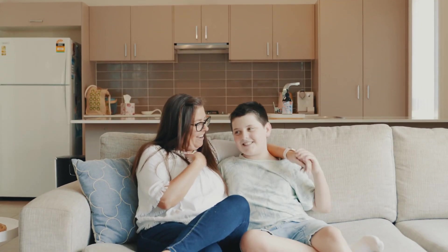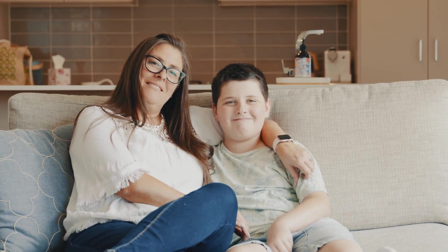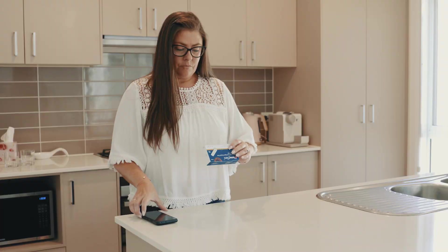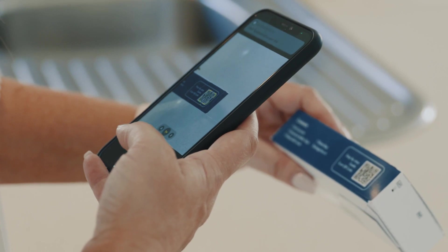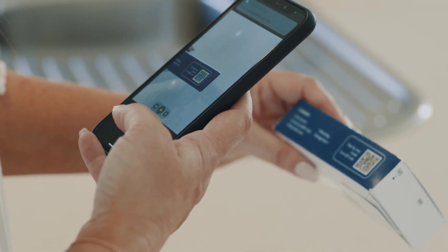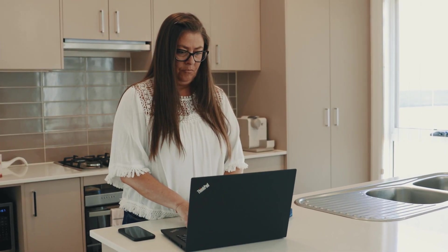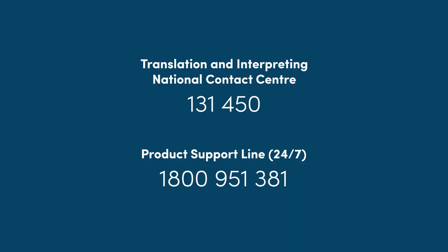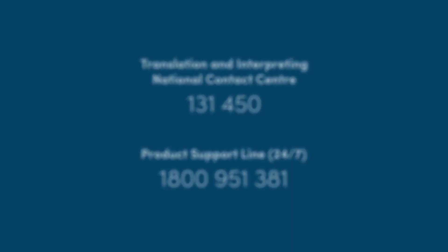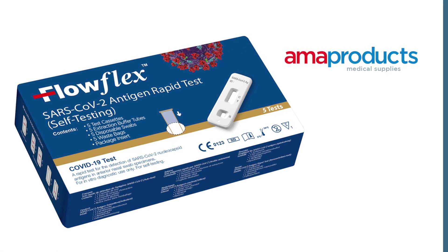If you test negative but experience any symptoms, repeat the test in the next two days. You may also consider a PCR test. If you test positive, contact your GP or one of the hotlines for further advice. A PCR test is strongly recommended to confirm the results. Please exercise caution to prevent the spread of infection. Regular testing every two to three days is shown to be effective in identifying the infection early. Please refer to national and state regulations regarding COVID-19 and follow any rules that apply to your area.